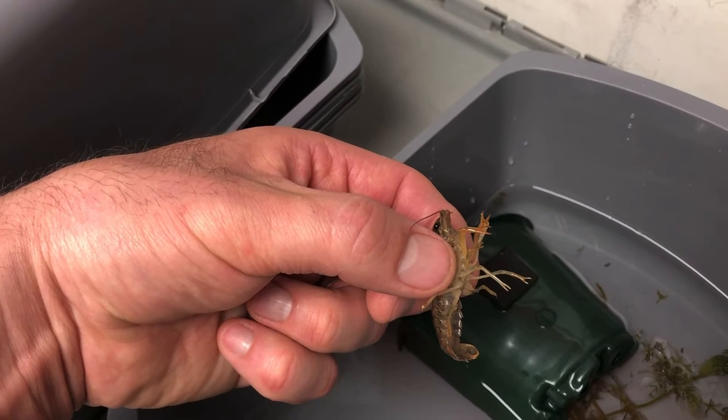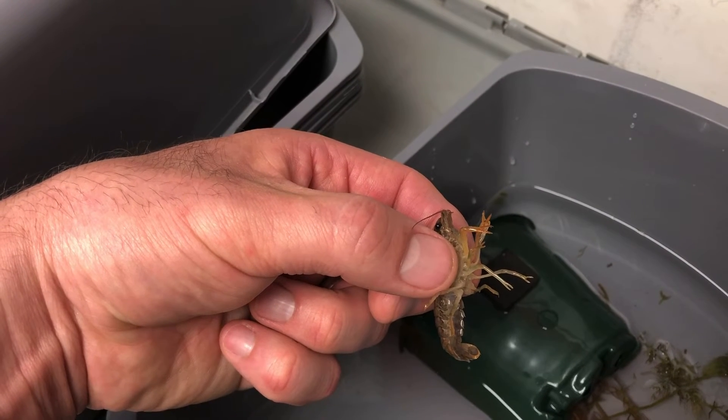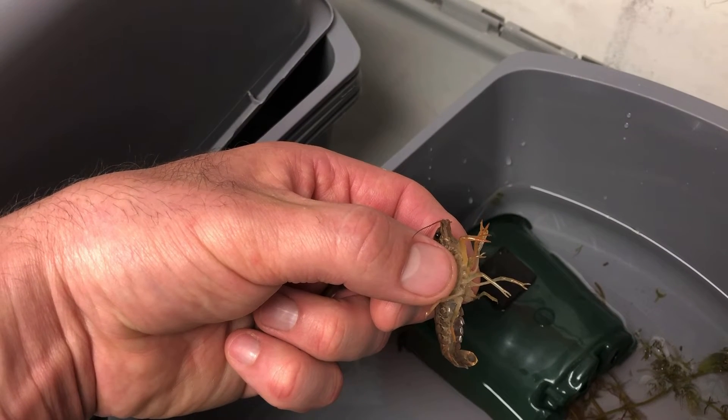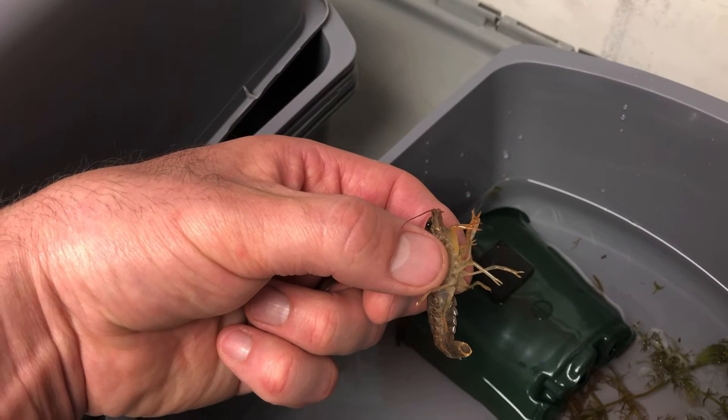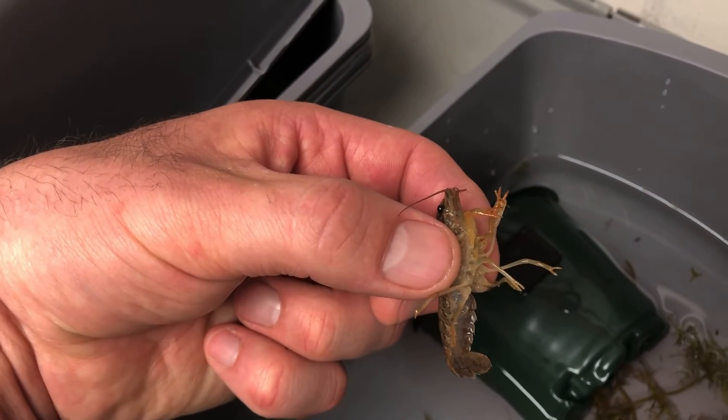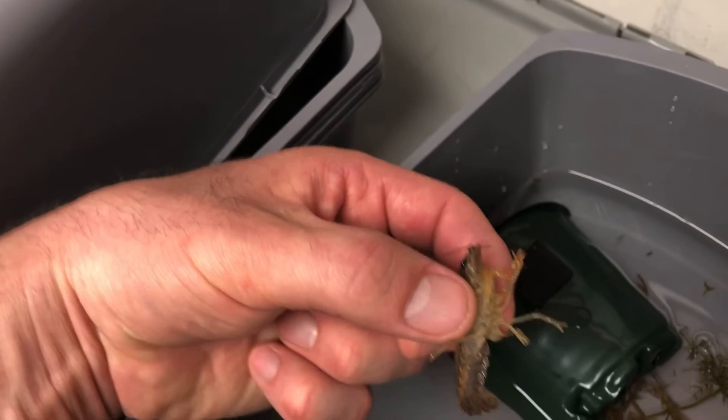She has since molted. Right now holding her is very tricky because she's kind of slippery — her exoskeleton hasn't hardened yet. So I'm going to set her down. I just wanted to show you how small those front claws are. And now she has all of her legs.